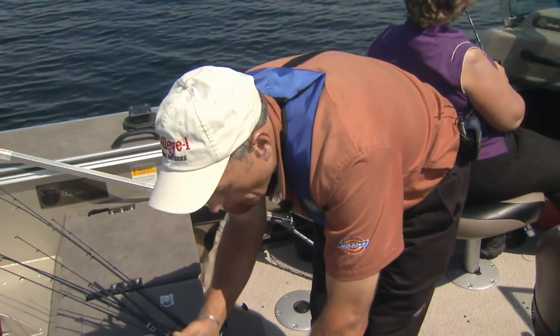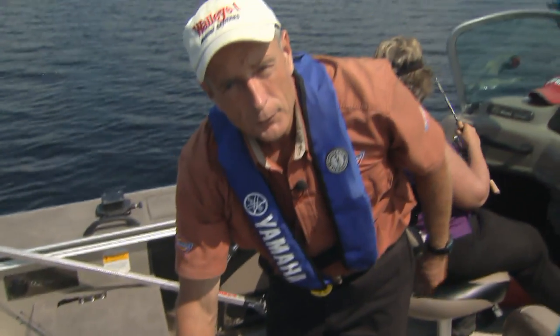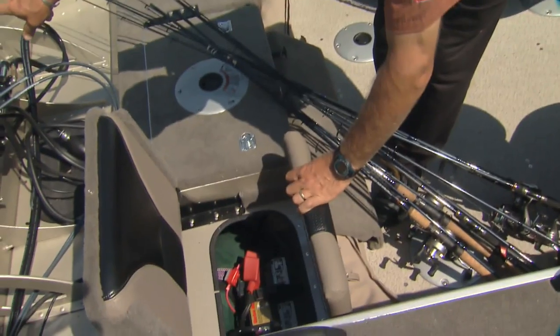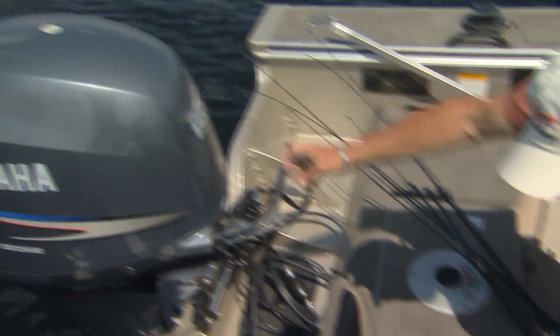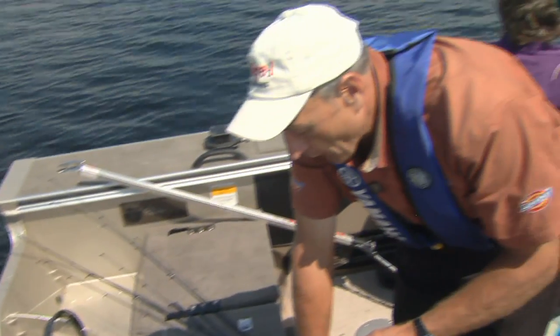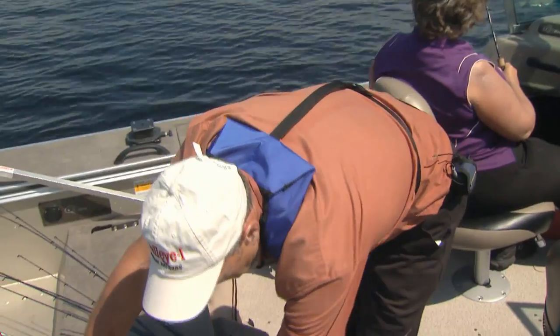Every once in a while, especially when your boat is in storage and you haven't used it for maybe a month or two — even though the battery is charged by the power motor when you're running — if you haven't been running the boat for a while, you should always put a trickle charger on and try to keep your cranking battery above the 50% charge.